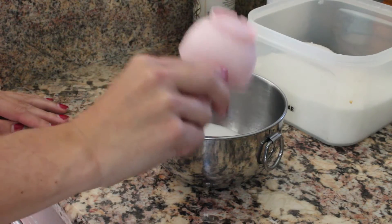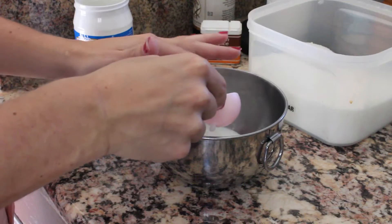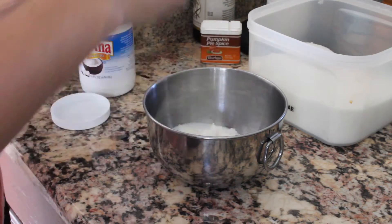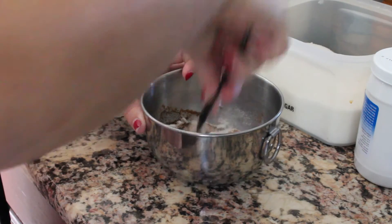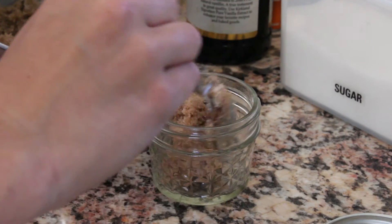First, you're going to pour a half a cup of sugar into a bowl. After that, add two tablespoons of coconut oil, one teaspoon of pumpkin pie spice, and one teaspoon of vanilla. Then mix everything together and spoon the mixture into a container.